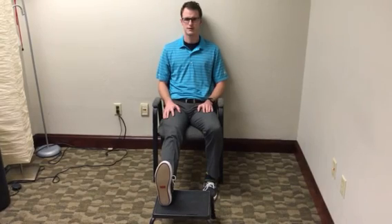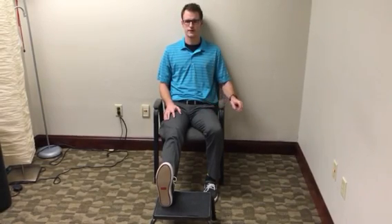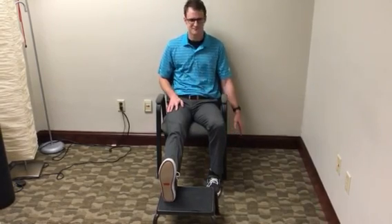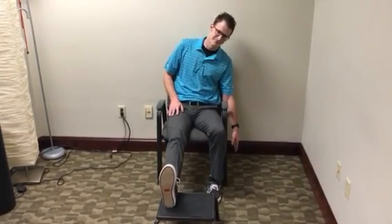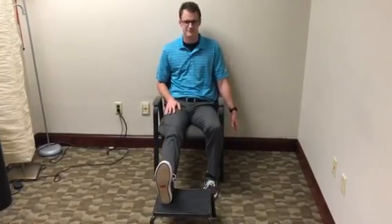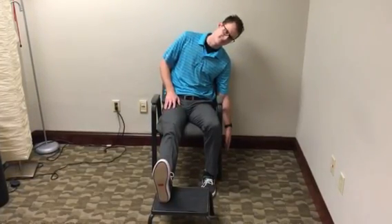You will then lean to the uninvolved side in a slow and controlled manner, and then return to the upright seated position. You should be able to reach two-thirds of your available range of motion when you are sitting with your knees bent.